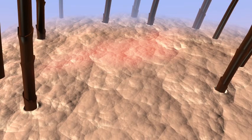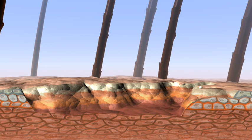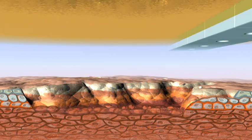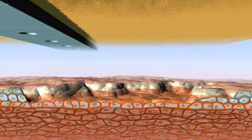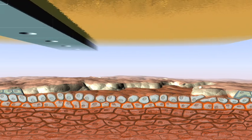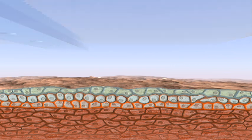Printing of living cells can allow for development of novel wound-healing strategies. Living cells derived from the patient could be deposited at the site of injury. Different types of cells could be built up in sequential layers. Such a strategy could accelerate healing or reduce trauma after surgery.